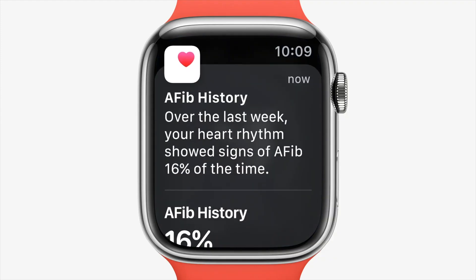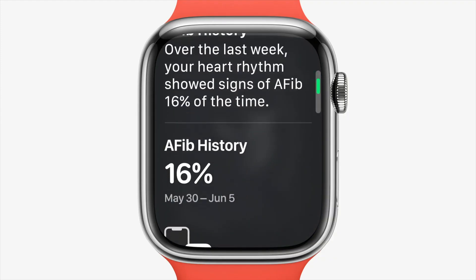There's a new AFib history feature. If you suffer from AFib, it's no longer just a snapshot test done through the ECG app — instead, the Apple Watch measures AFib over a longer period of time so you can identify trends, how long you're in AFib, and whether lifestyle changes are affecting it.